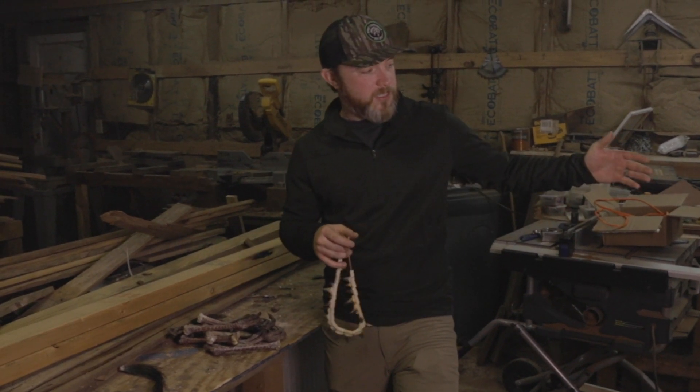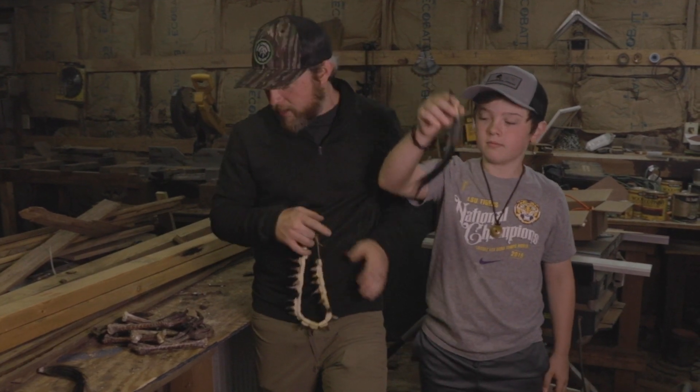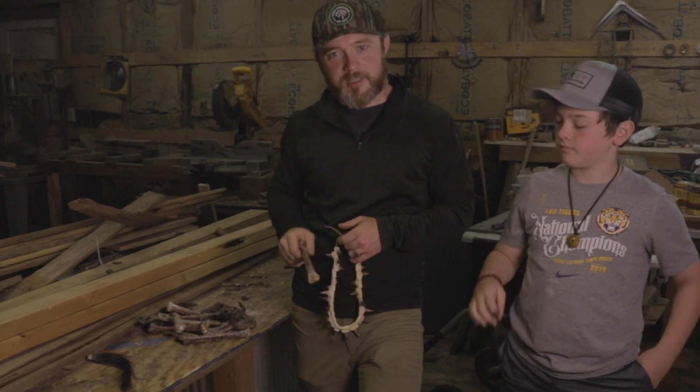I've got my assistant here, Rhett. He's got a way that he's going to show you to preserve the beard, and then I've got all these turkey feet and all these spurs that I want to preserve. Let's get it done.